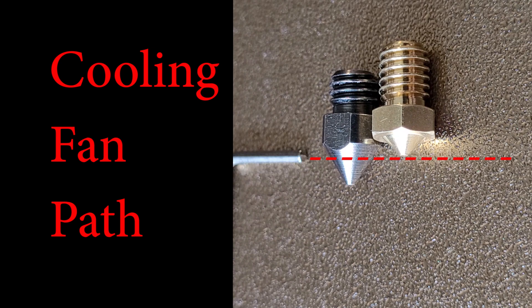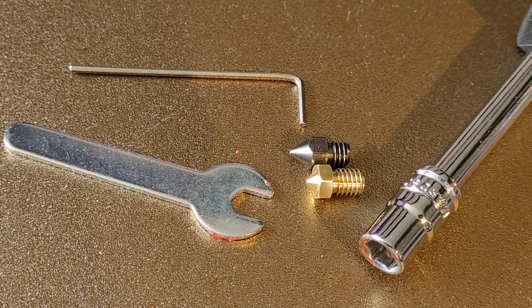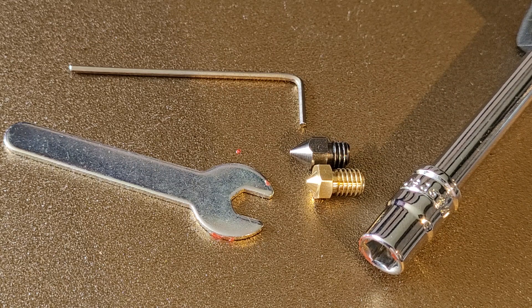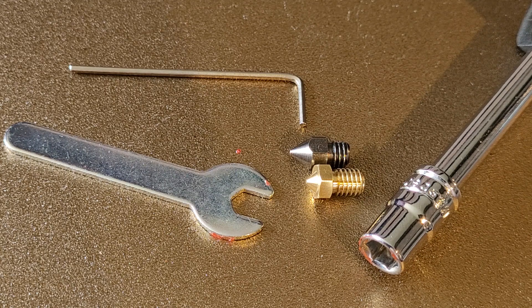To solve the problem I could extend the duct for the cooling fan, but honestly that seems like too much trouble. Instead, I'm going to buy a nozzle where the tip is not extended farther down than the Anycubic version. When looking for a nozzle, two things to watch for: one is the length — be careful not to extend too far down; and second, ideally get one with a hex head so it's easier to drive with a nut driver rather than manipulating it with a small wrench.